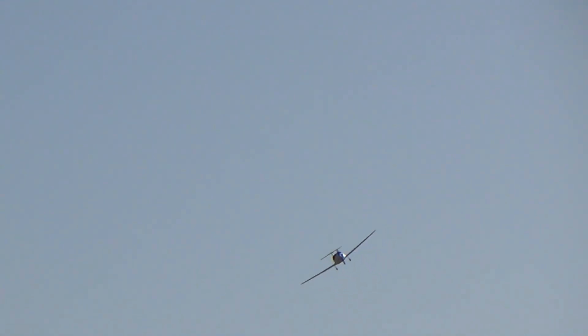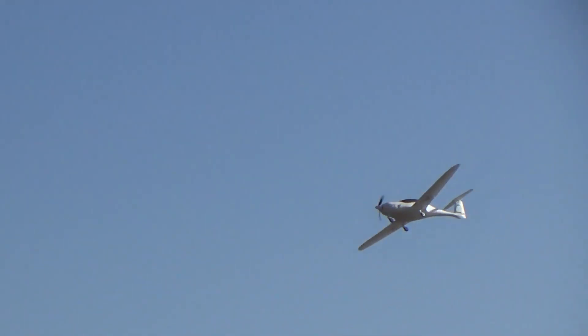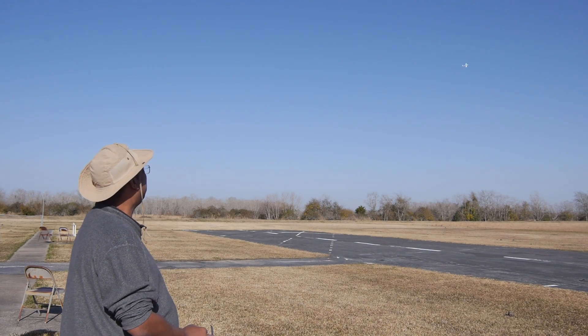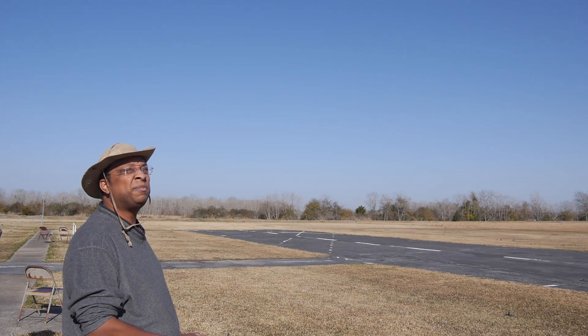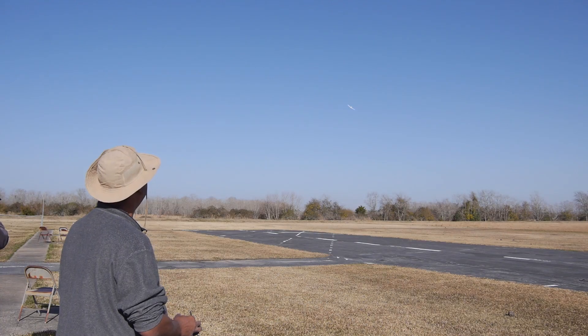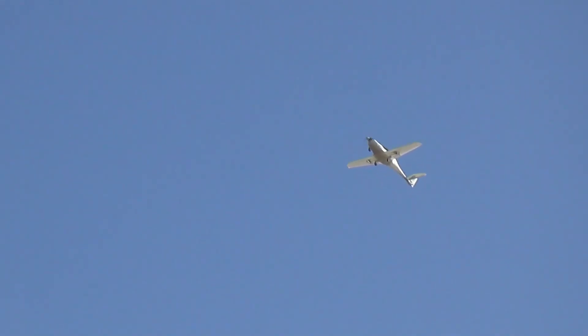Hey, you got any more of that trim? She's up — let's get some more throttle. That looks pretty nice, but I'm out of up trim. I definitely need some more physical up. But other than that, it's sounding nice. Power's good. This is kind of a low-power setup — it's a very efficient airframe. I need a lot of up; holding in a lot, but at least it's flying.